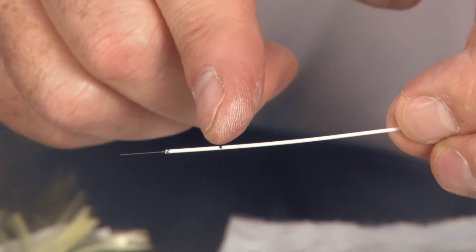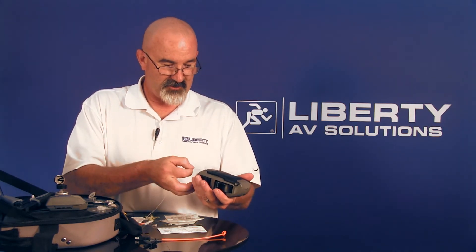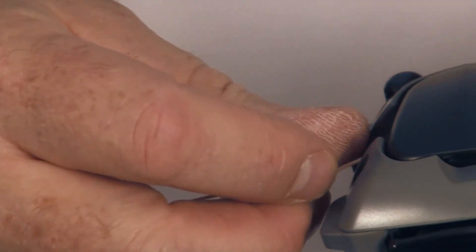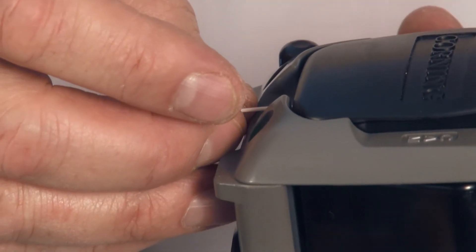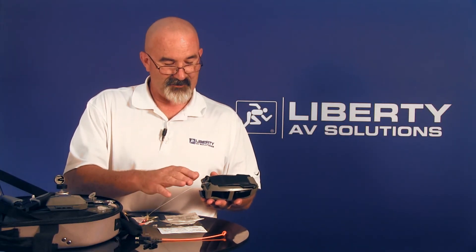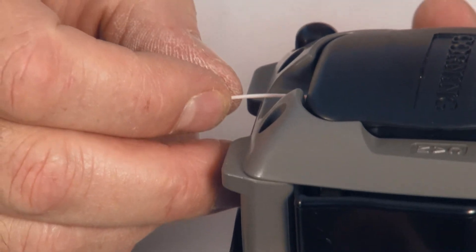That black mark we made originally at 11 millimeters is just a reference to tell us that we've got it seated far enough into the connector. I'm going to take my tool, insert the fiber into the lead-in tube, and feed it all the way in until it bottoms out. That black mark is going to be within 2 millimeters of the cover — which it is. I'll crimp it — I just cammed it with this button — and I have a green light. If I had a red light, that means something went wrong; I would press the release button, reseat the fiber, and do it again. Green light means I'm good.